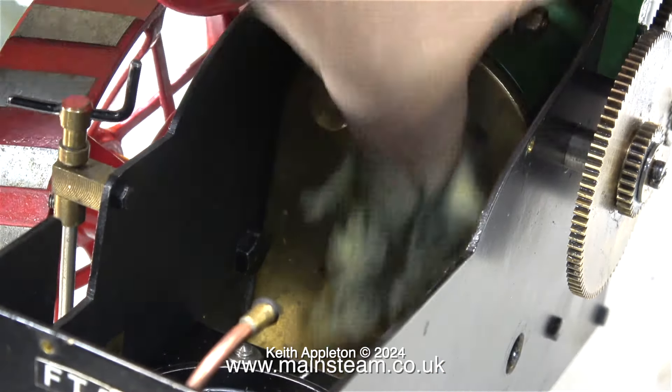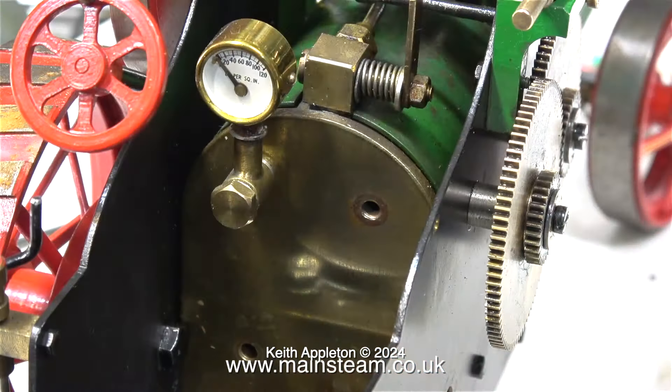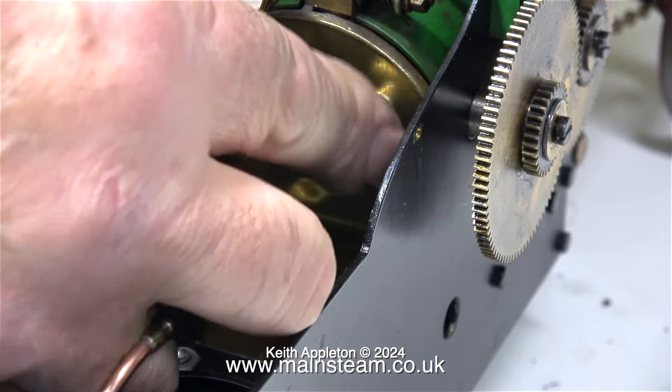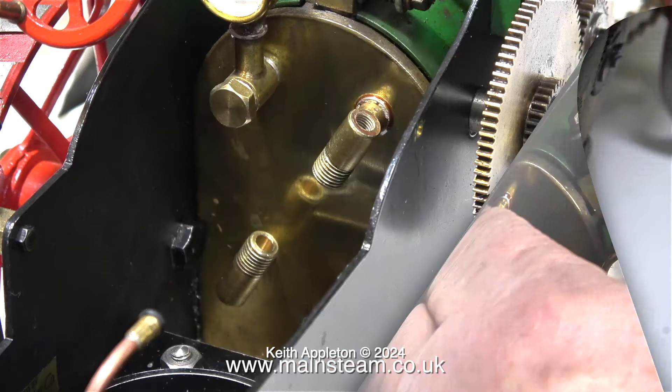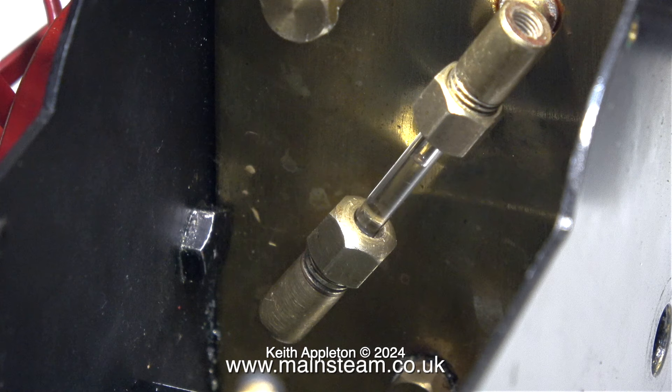So I took off both of the fittings and took this opportunity to clean up the back head at the same time. Then I drilled out the fitting slightly with a 4.5mm drill, bearing in mind the glass tubing is 4mm in diameter.